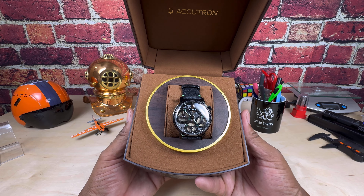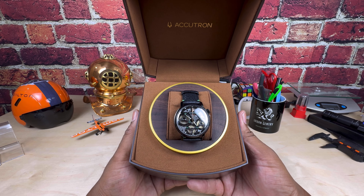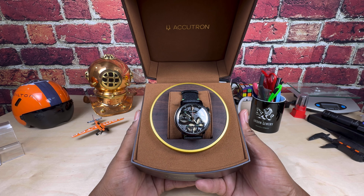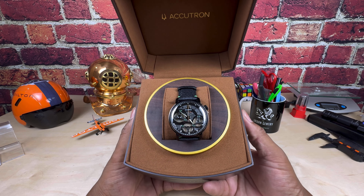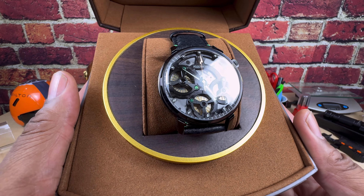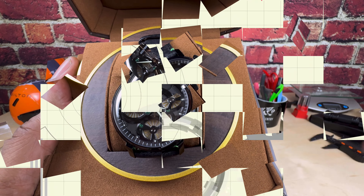I'm showing you this piece because upcoming November 8th, on Friday after 3 p.m., Arizona Fine Time will be hosting a special Accutron event. Here's a little bit more about the event, and then we'll get back to this special watch.